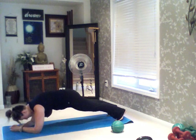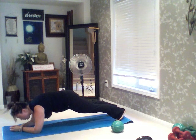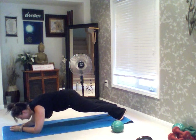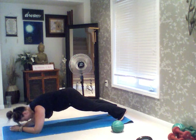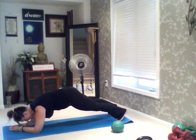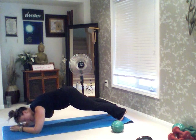1, 2, 3, 4. Keep that core tight. 8, 9, 10, 11, 12, 13, 14, 15, 16, 17, 18, 19, 20. From here back into those burpees.